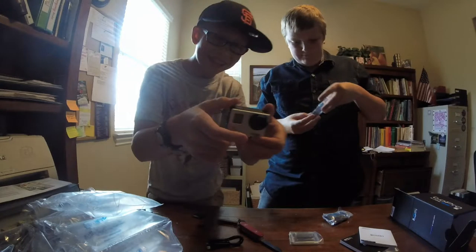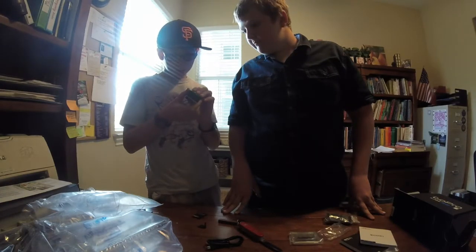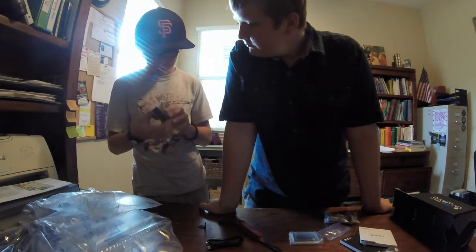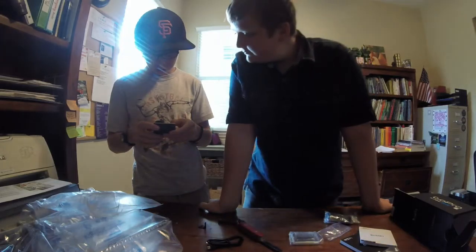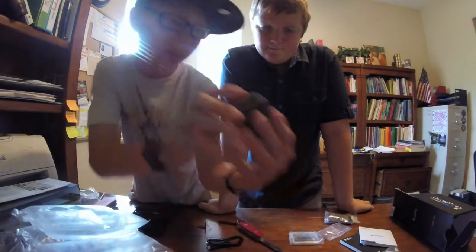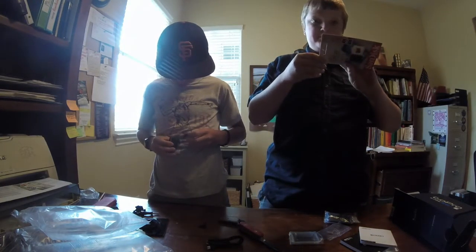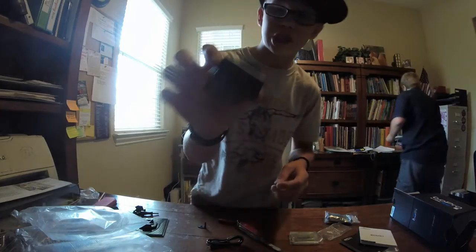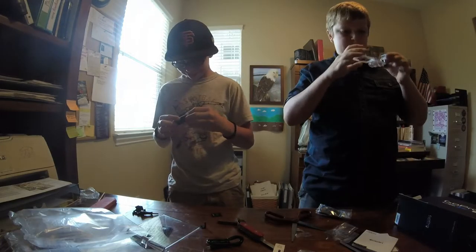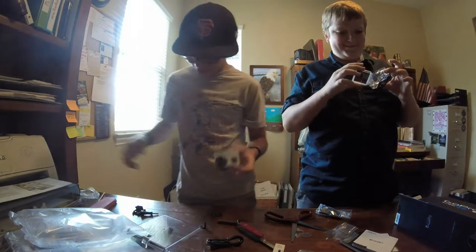Look at that! That is sick! It goes in there. It's on! Oh, I should probably put the SD in here. Can we open it? Comes with an HDMI hookup. Look at that! It's official, everyone — now I have two GoPros.